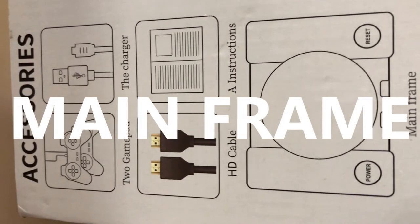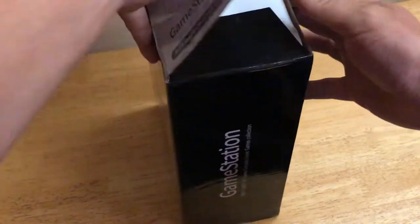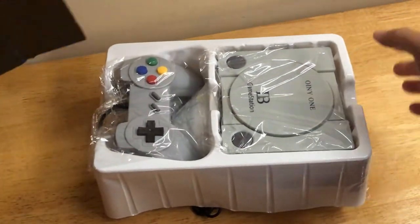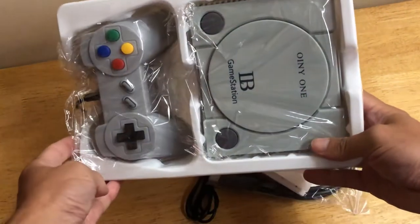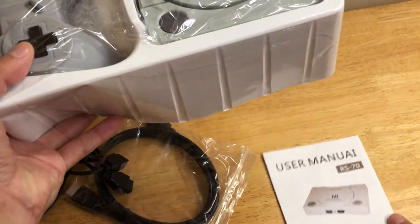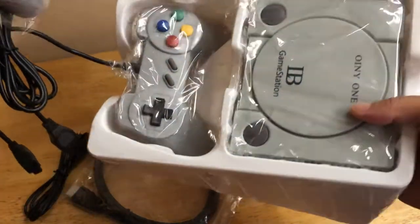Let's give it the benefit of the doubt — it does have the charger with it. Let's crack this bad boy open. This seems to be moulded on a PS Classic, but I can tell you now it already feels a hell of a lot lighter and very cheaply made. But then what do I expect for £9? There's a user man... oh, a user man Y. Missed off the L for some reason.